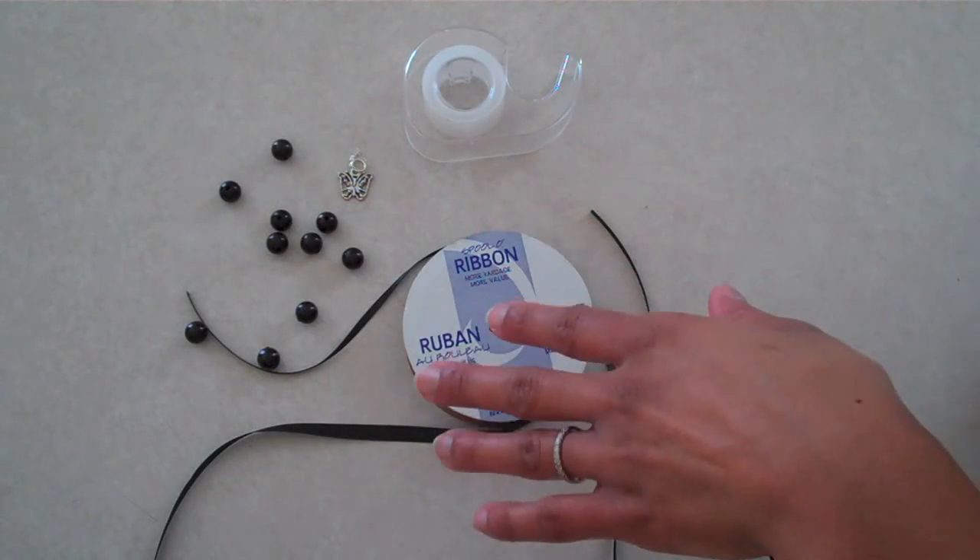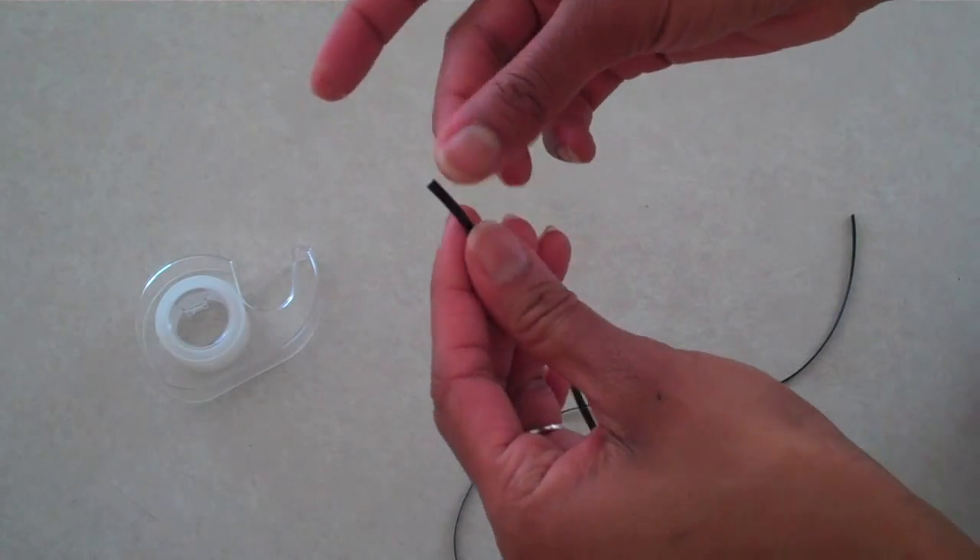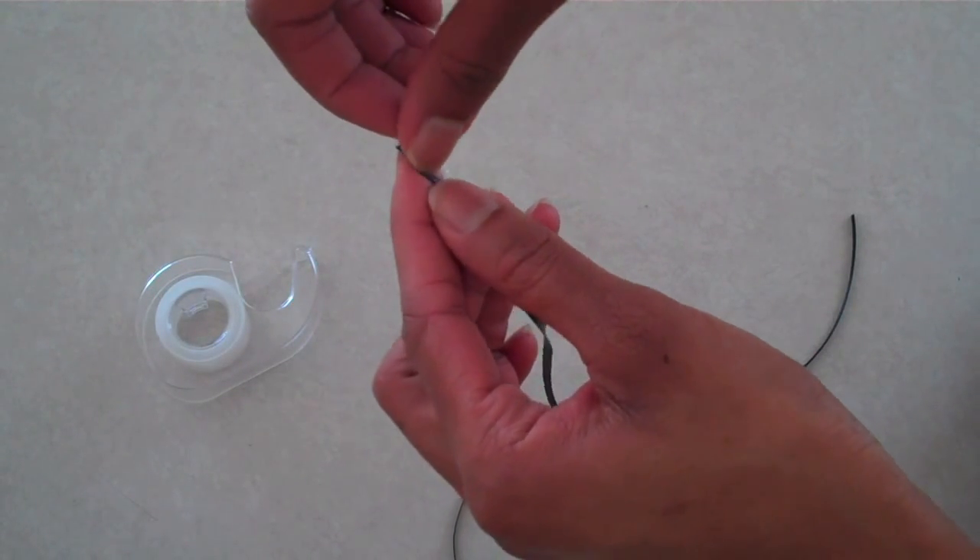I'm going to make a necklace using some ribbon, beads, a small charm, and some tape. On a thin piece of ribbon, wrap the end with a piece of tape to make an aglet.